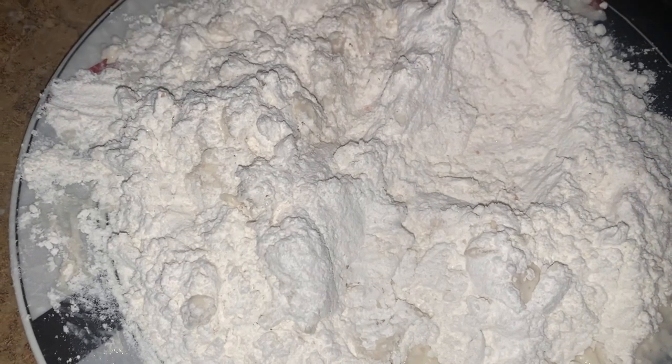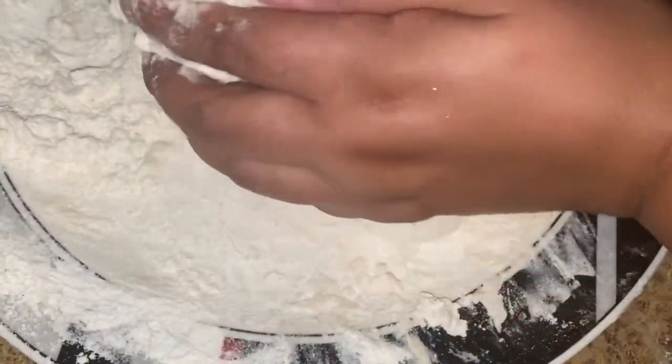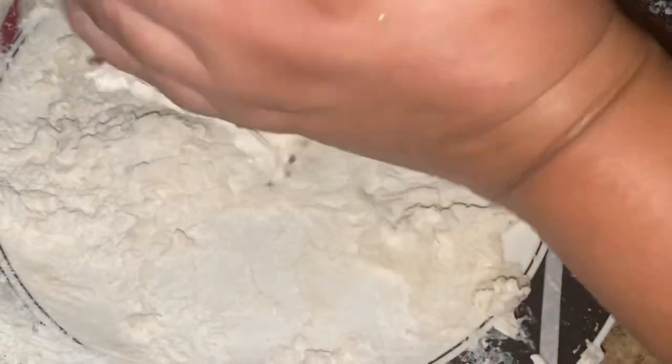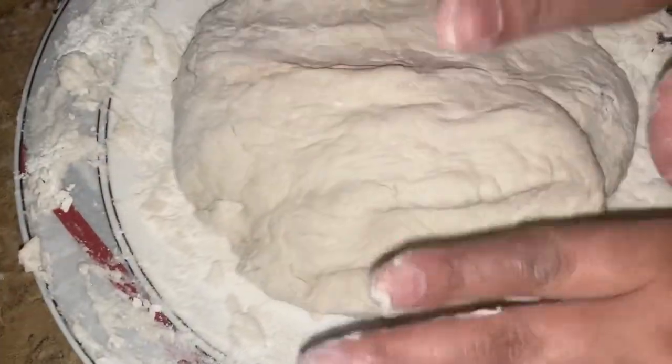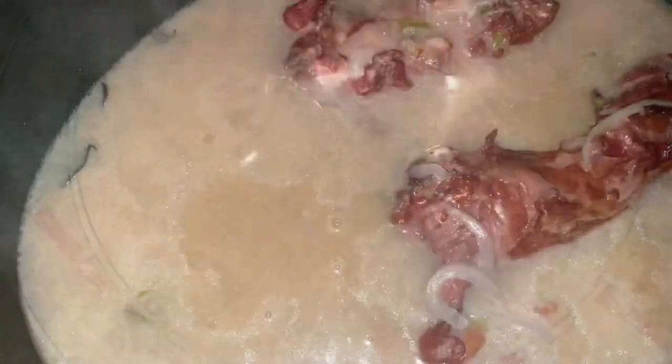Slowly pour in a little more and quickly mix it up. Repeat the process. Here I'm showing you how I knead the dough. I'm going to let this sit and put it in the refrigerator. And here I'm going to make my dumpling. I'm going to stop the pressure cooker.